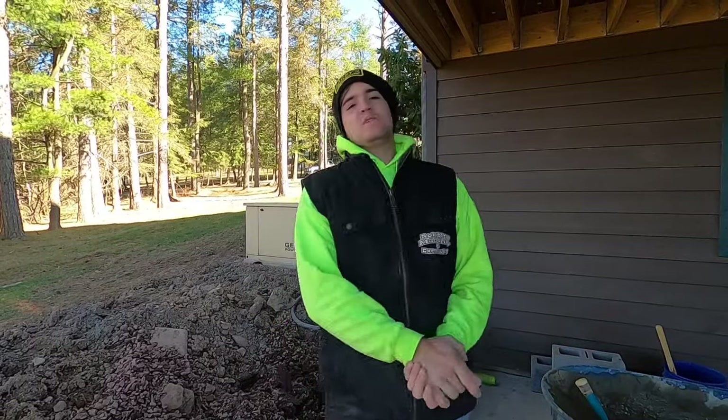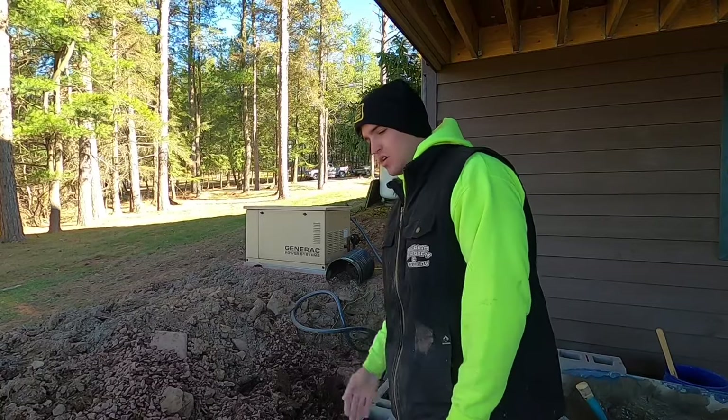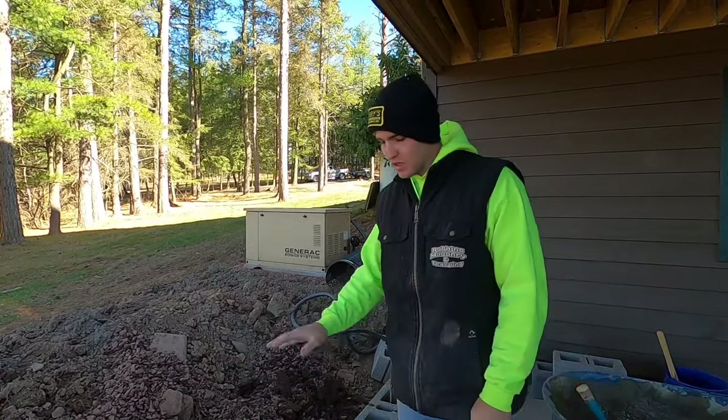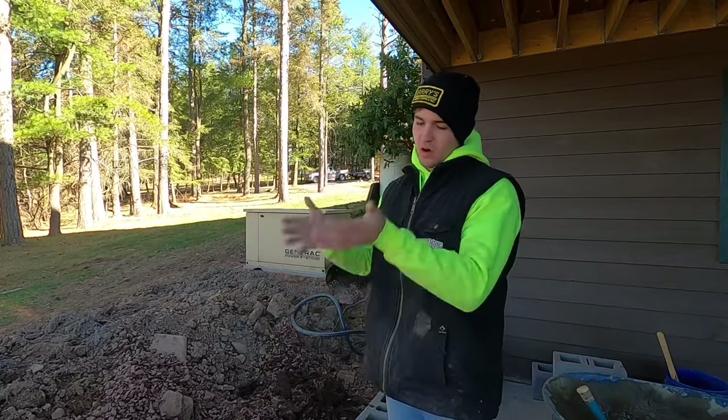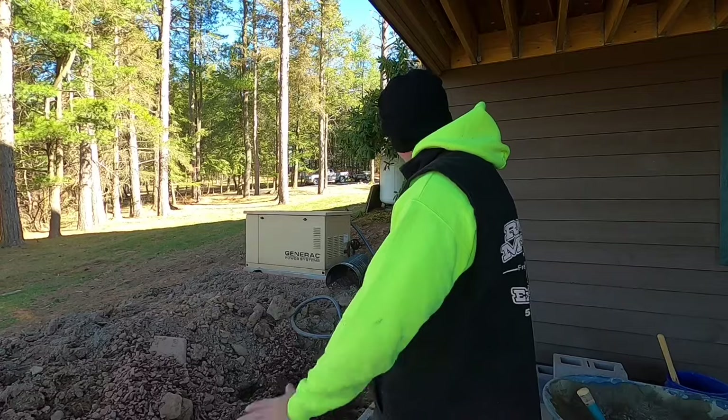Hey everybody, what's up? I'm Mason. In this video I'm gonna show y'all how to lay a block to the line. I have my leads up, everything walls established. This is just how you do it when you're going up the wall if you're just learning how to lay block.